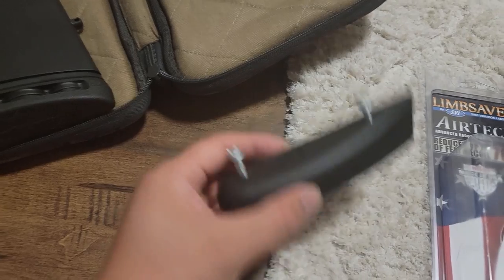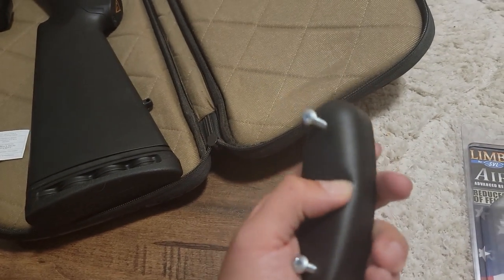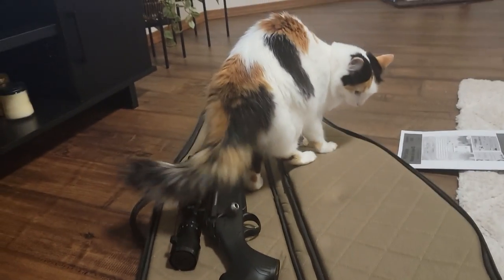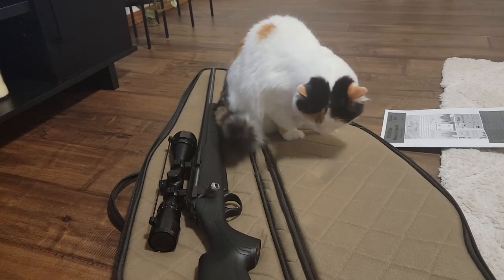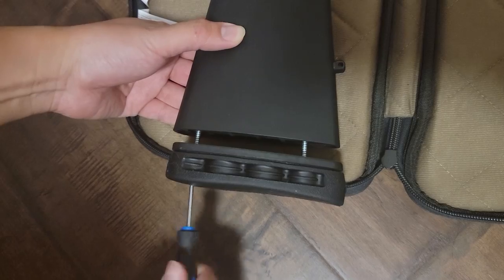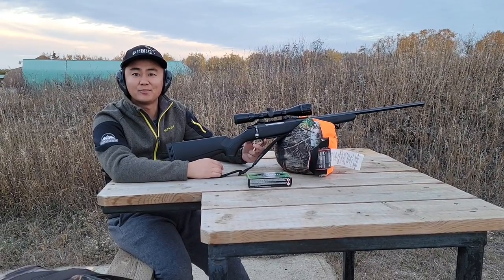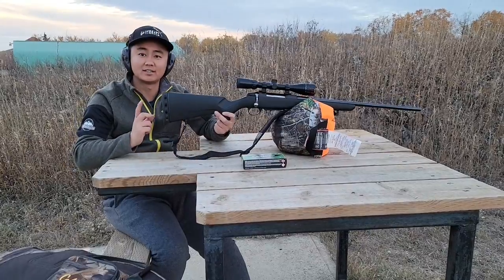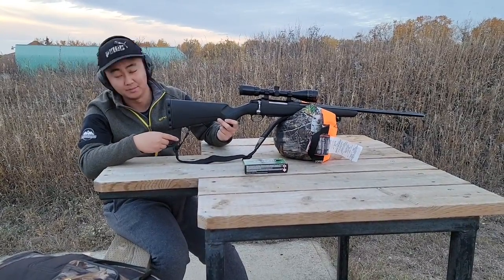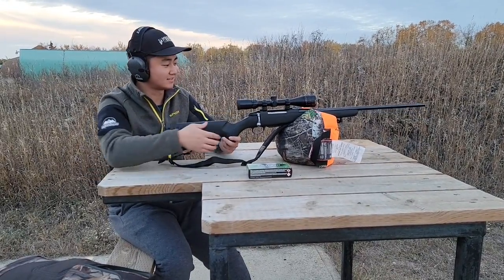I'm excited to use the new recoil pad because the stock is stiff — it really hurts when you shoot the .308, and it's a light rifle. Alright, we're back at the range just to test out the new butt stock — it's the Limb Saver one. Let's test it out.